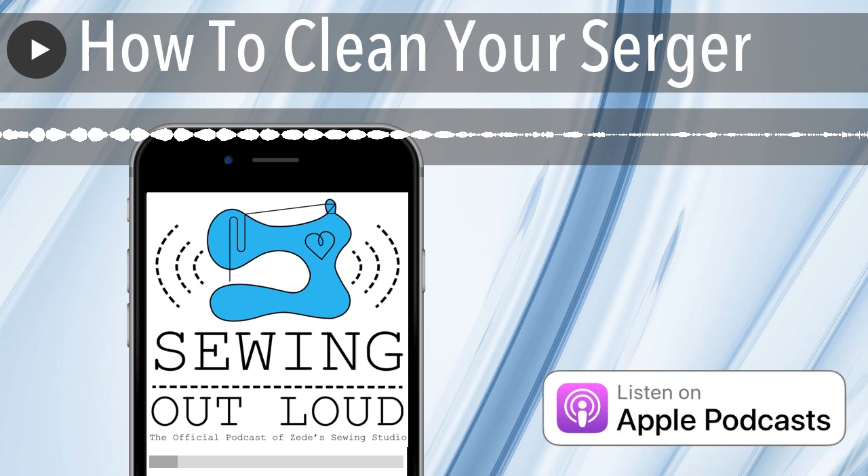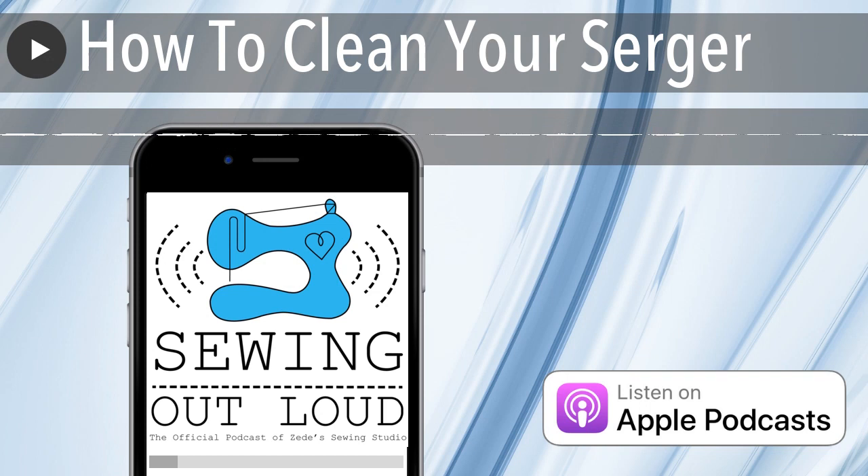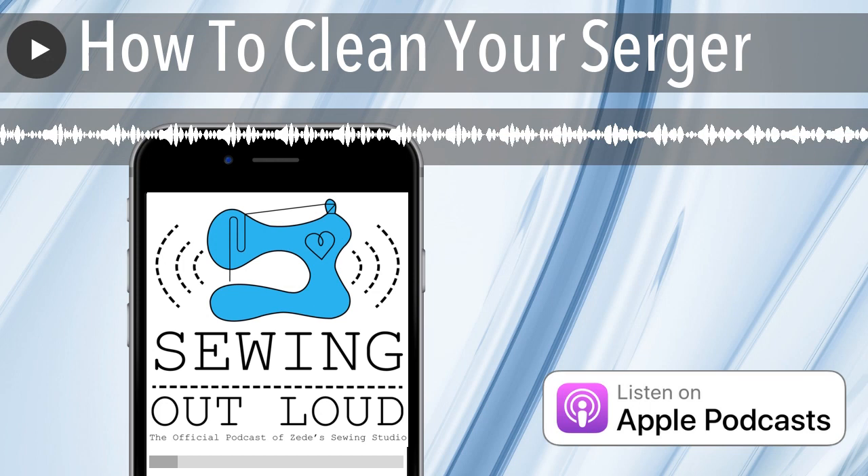Before you clean your serger, you need to unthread it and unplug it. How do you unthread your serger? You clip right between your cone or your thread and your first thread guide — or on ours, it's also like a pre-tensioner. If you don't get it clipped in there, you have problems. Someone told us to buy a Baby Lock and said it doesn't work, and we helped her — she didn't have it clipped in.